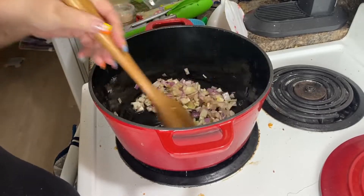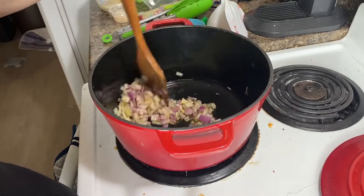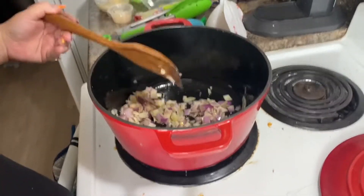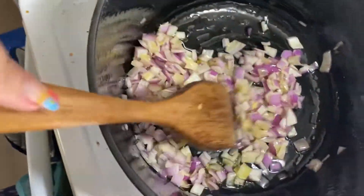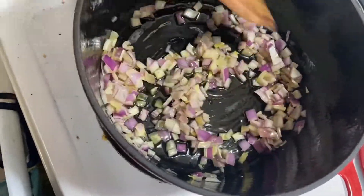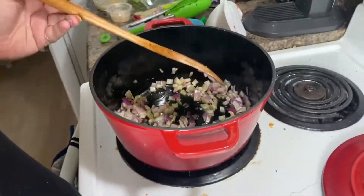I'm just looking at this and it's making me hungry all over again. I just finished devouring my bowl — you're seeing this kind of in real time because this was tonight's dinner.